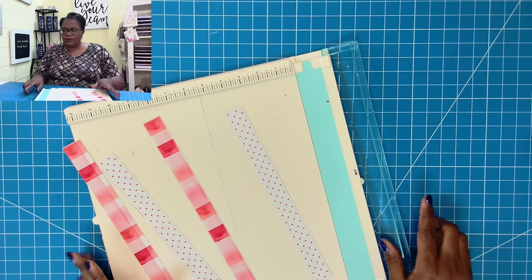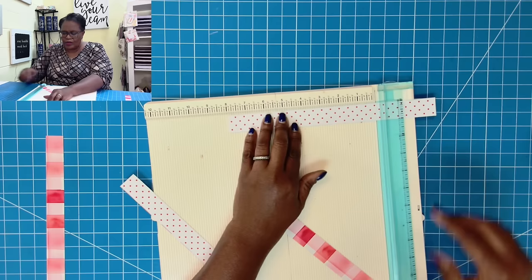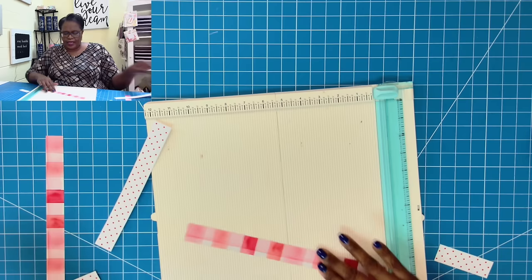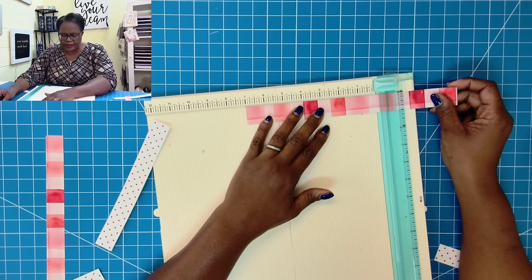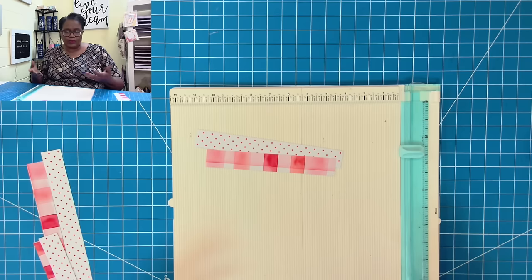So now that we have these four pieces, I am just going to decide how I want it. I'm going to set one to the side. We're going to take one and cut it at eight inches, then take one of the opposing patterns and cut it down to seven. So we'll have one that's eight, one that's seven, and then we'll have these two left. You can actually add as many as you want, but I thought this would be cute.